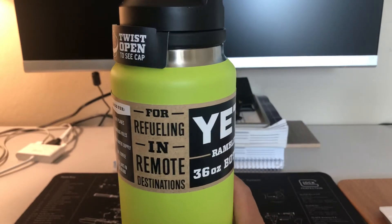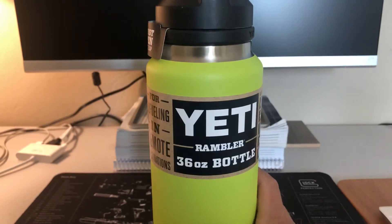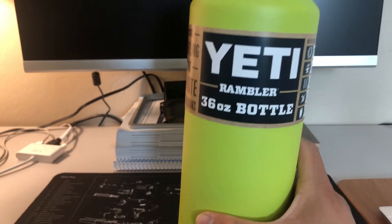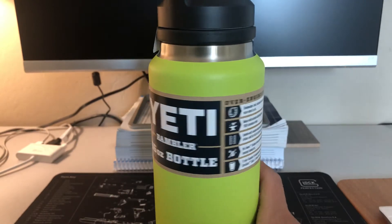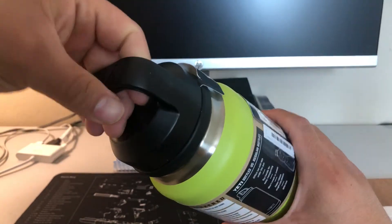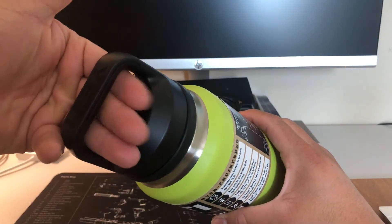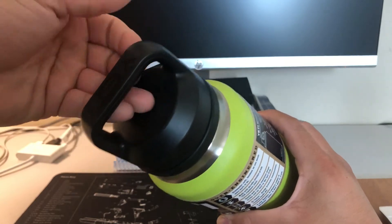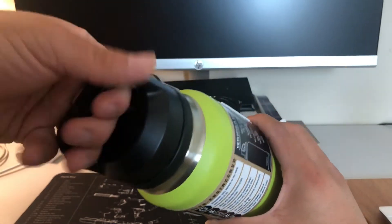I think this is a better version than the Hydro Flask, at least the color. I haven't tried it out so I can't say about the performance, but I'm assuming it's good. I like the handle here — it's really big. You can fit your fingers in there. I have fat fingers, so I'm assuming for a person with smaller hands and skinny fingers, it's a good grip.